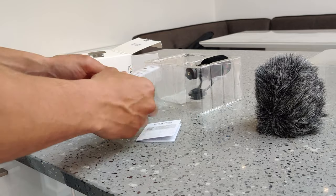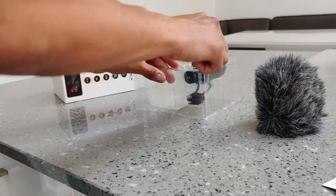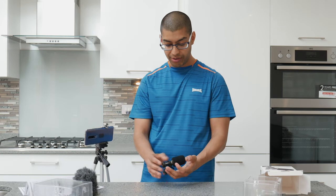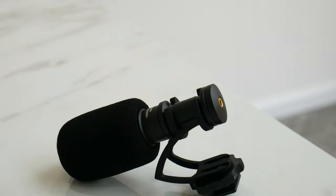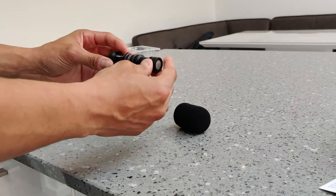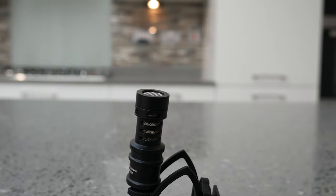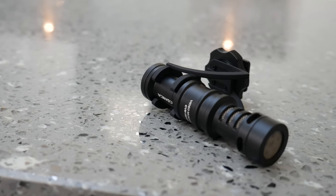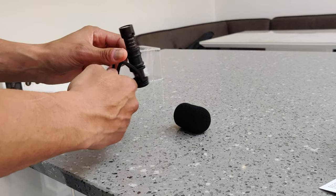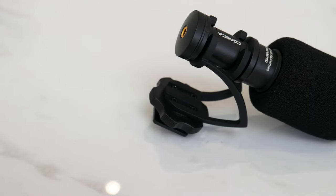We've got some more stuff here — some warning notices about interference, and some professional warranty instructions. So let's get the actual microphone out. There's a little gel packet in there too. Here we go — the actual little microphone. It is very small, a lot smaller than I thought it would be, but that means it's lightweight as well. If I take the windscreen off, you can see the actual shotgun microphone setup. It's all made out of metal — very well made. I was expecting a plastic construction for this price, but it is actually metal. The mount and bracket feel solid and don't feel like they're going to fall apart. There's a little cog you can use to tighten it.